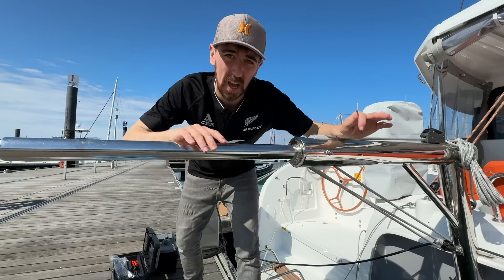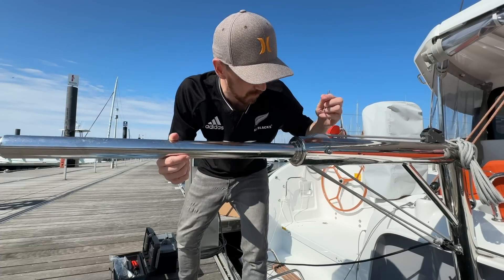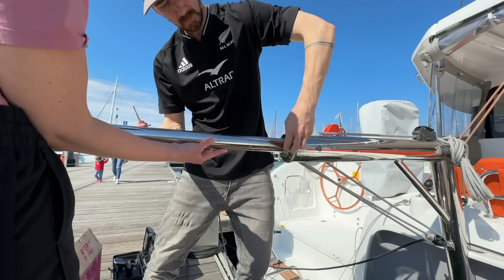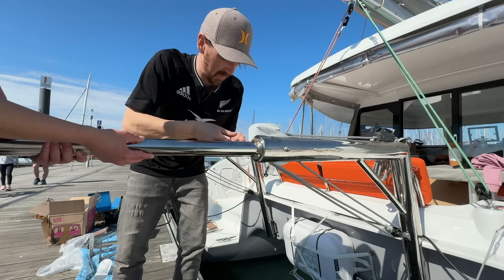Our first job is to get these davit extensions off. We're going to remove these four bolts that are holding them in. The davit extension was removed without dropping the bolts into the water and then we did exactly the same on the starboard side.